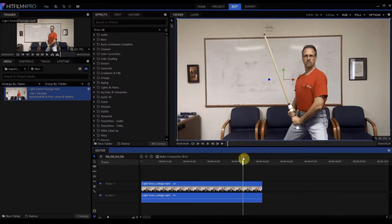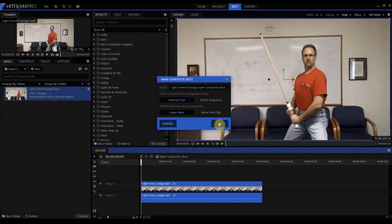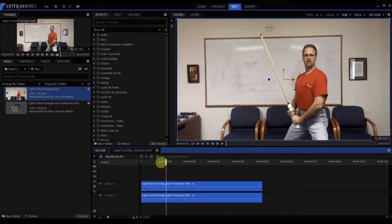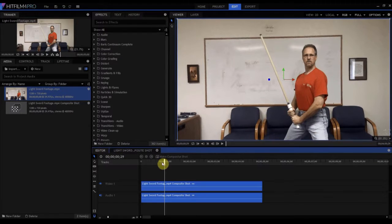The rod dowel has two pieces of green tape to act as markers for where the ends of the blade are. So what we're going to do is make this into a composite shot. I'll right click and select 'Make Composite Shot,' click OK, and now it creates its own composite shot timeline under its own tab. You can always go back to the editor and everything we do in this composite shot will be reflected there as well.